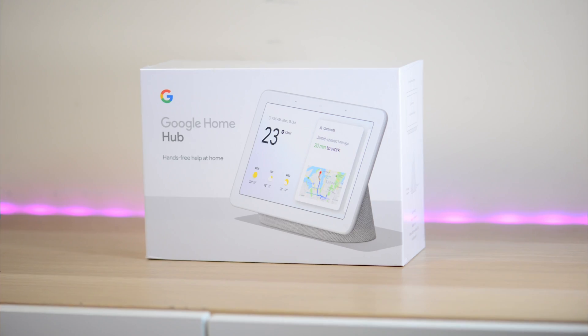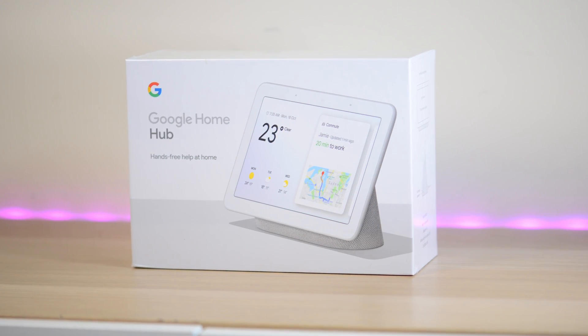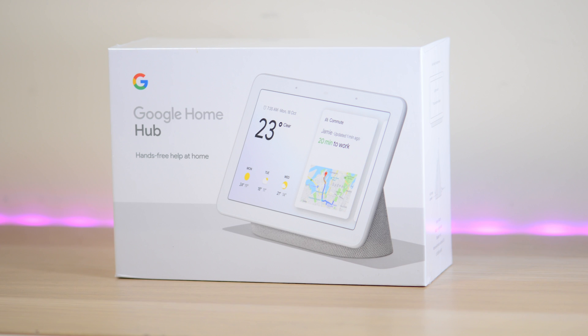We'll have a look at the front — it says Google Home Hub, hands-free help at your home. If you've got a use for this it will be very useful; if you don't, at least you can use it as a picture frame. That's the way I see it.